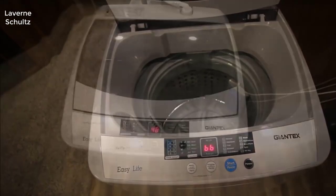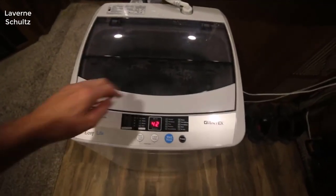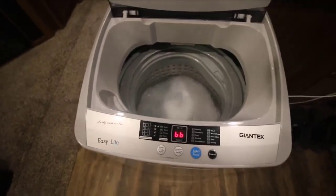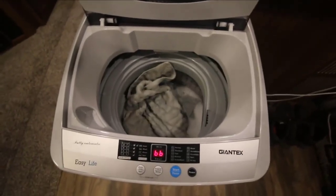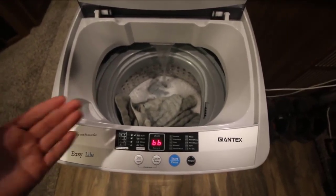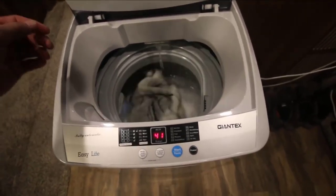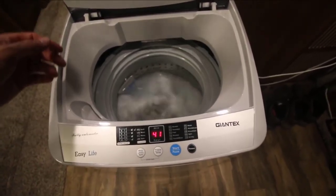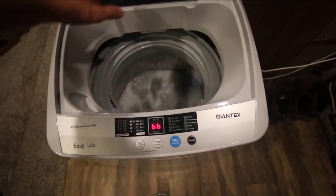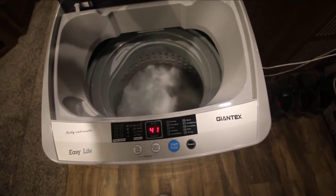It has a nice modern look to it. It's very simple to use — all the controls are right on the top and it's all digital. There's not a jillion buttons or anything, it's very easy to use. It also has a nice auto-balancing feature when it spins. It can actually get a pretty fast spin going so it does cut down your dry time, which is really nice. One nice thing too is you can set the water level lower if you're just doing a few things, so it uses even less water.